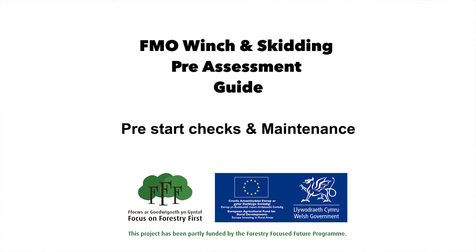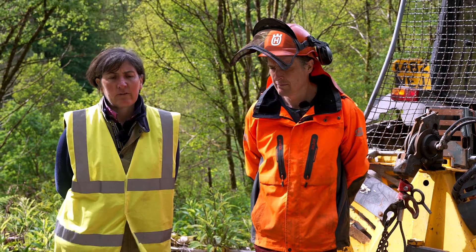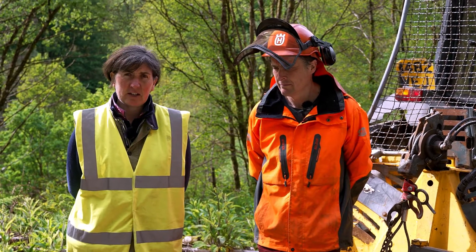Welcome to your pre-assessment guide for winch and skidding. This is a guide to help you prepare for your assessment, and today we're joined by Michael Crutchley, who is a registered MPTC assessor and Lantra trainer, plus he has 20 years experience as a contractor in the forest industry.